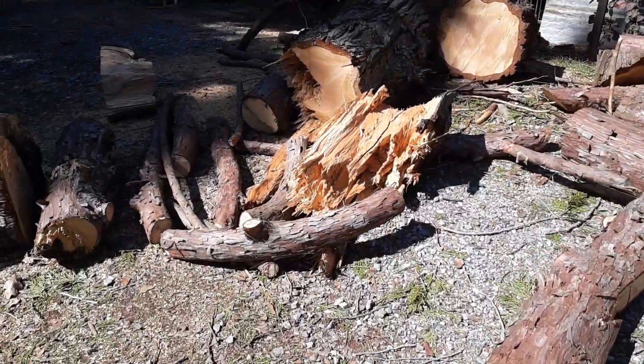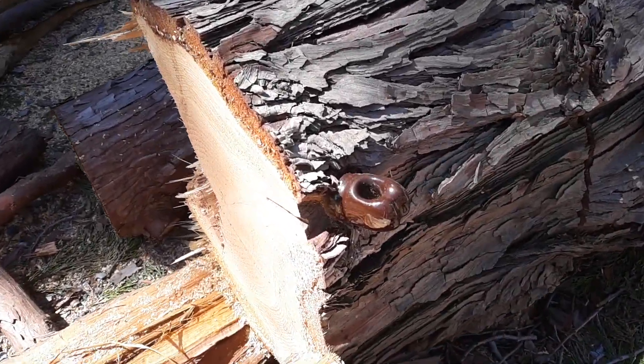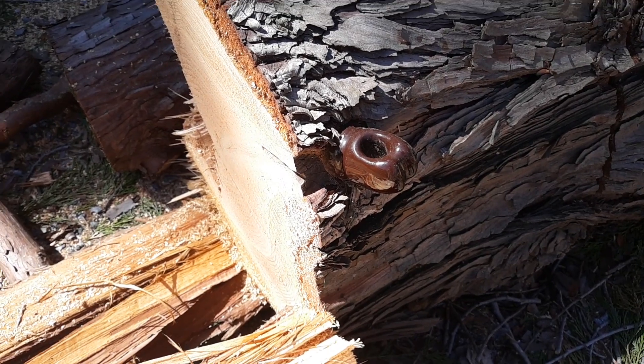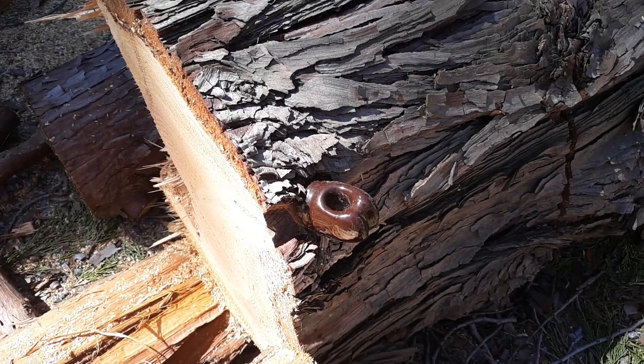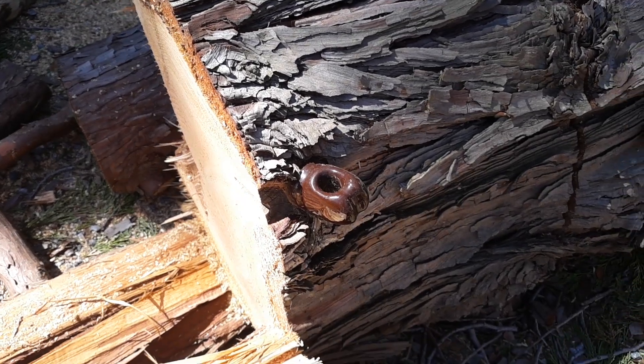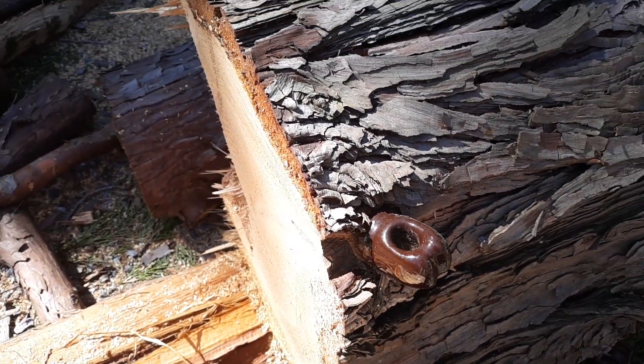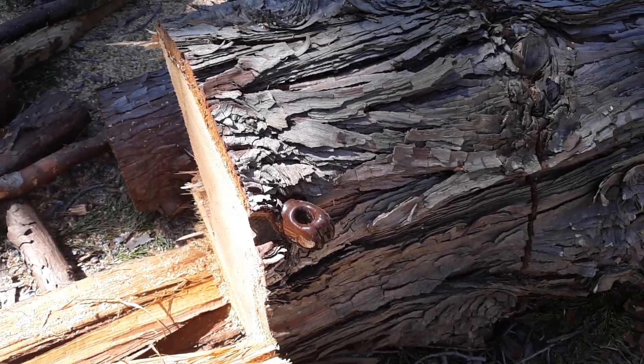We were noticing this in the tree — I don't know where the hell that came from. Some type of insulator, I guess. Good thing the guys didn't hit it when they were cutting down the tree.